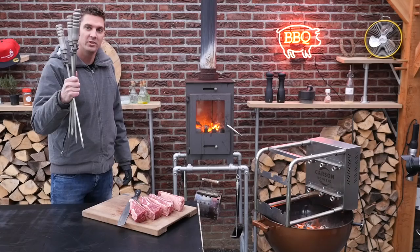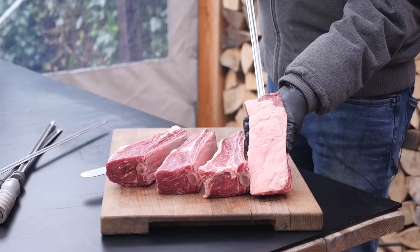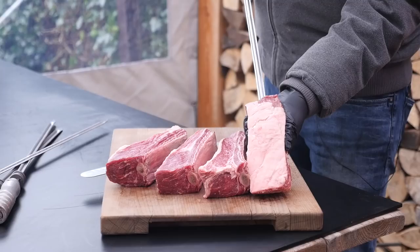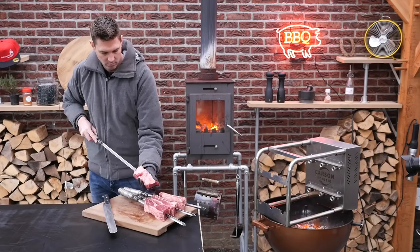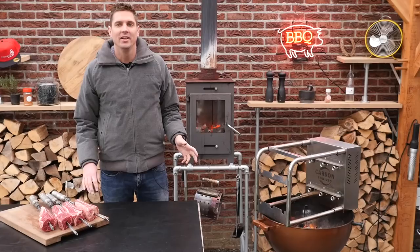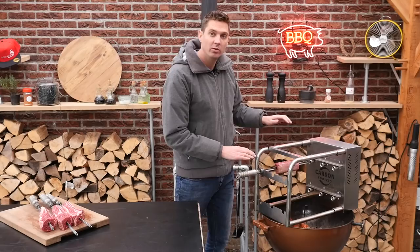Skewers for our rotisserie. Just take your skewer and try to figure out what the center of gravity is. I'm going to stick it in between the bone and the meat. That's a beauty. Now all we have to do is place them on the grill. We're gonna start up high. We have two positions in this rotisserie — one low, right below the charcoal, and one high. I want to start up high then finish off low.